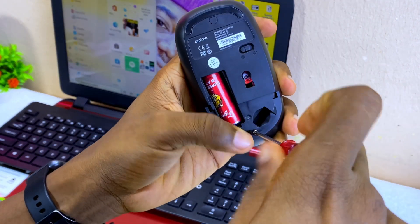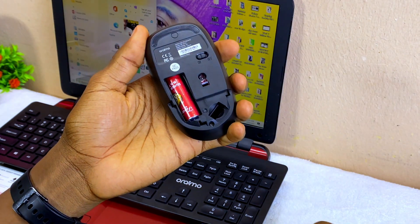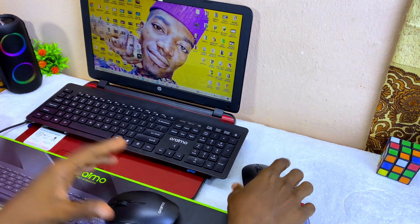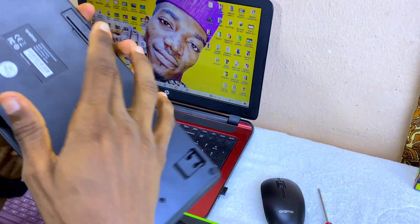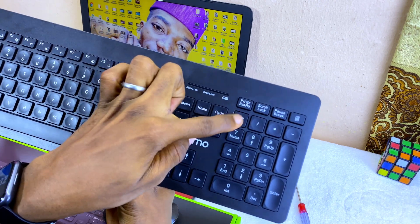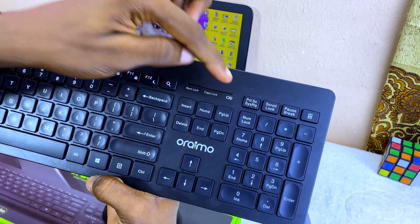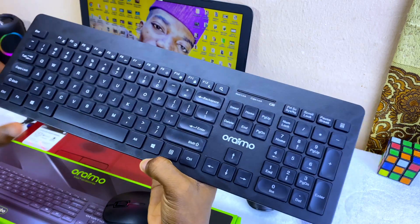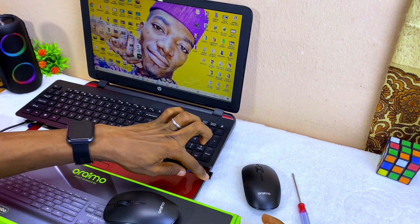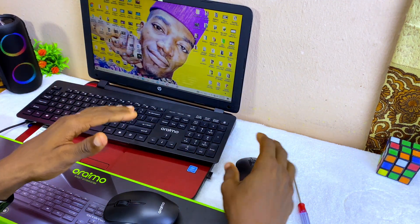Now let's return the screw and tighten it back to its position. It's as easy as that — our mouse is working fine. If you have an issue with your keyboard, just make sure you have the right battery size. If the battery is low, you'll see a green light on the number lock or caps lock key indicating the battery is low, so replace it. If any key is not working, you should take it to customer care. Once you plug in the nano receiver, it will connect your mouse and keyboard automatically as long as there are batteries inside.